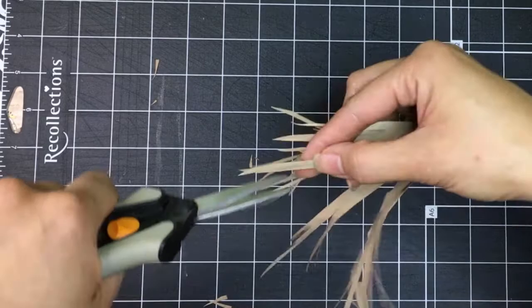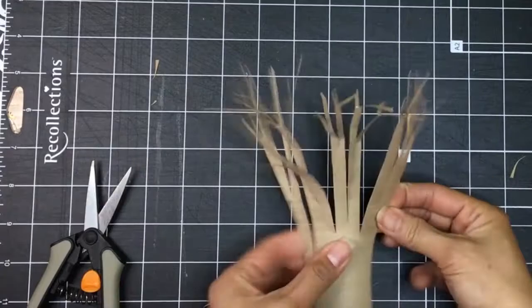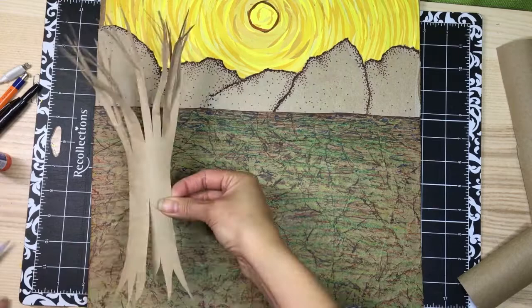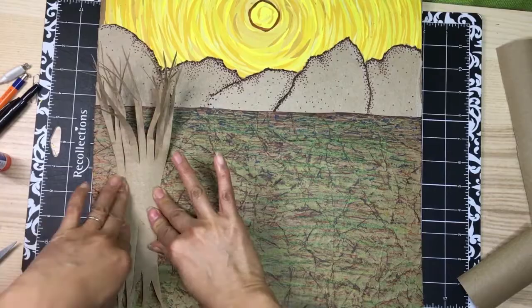When it's time to glue the tree down, I make sure to add a lot of glue to the edges on the backside. As I place the tree on top of my composition, I push down the vertical edges and try to maintain the rounded shape of the tree — I do not want to glue it flat. To make a smaller tree, I repeat these steps on half of a toilet paper roll.